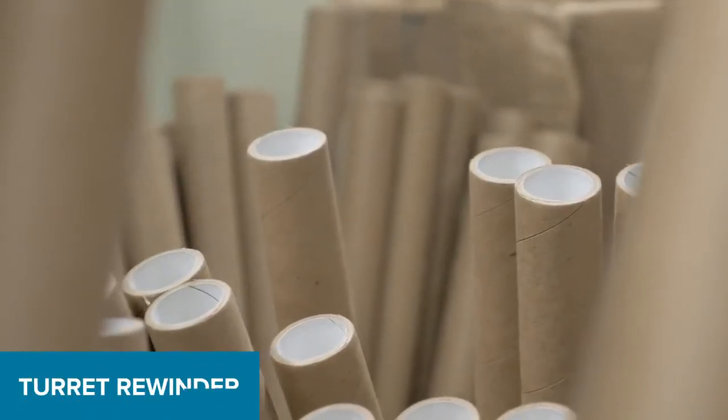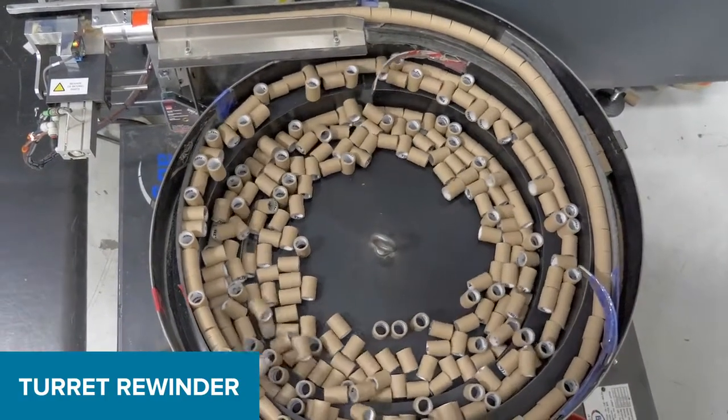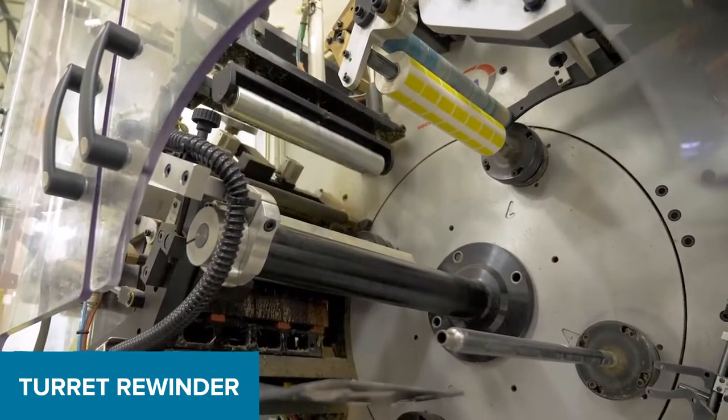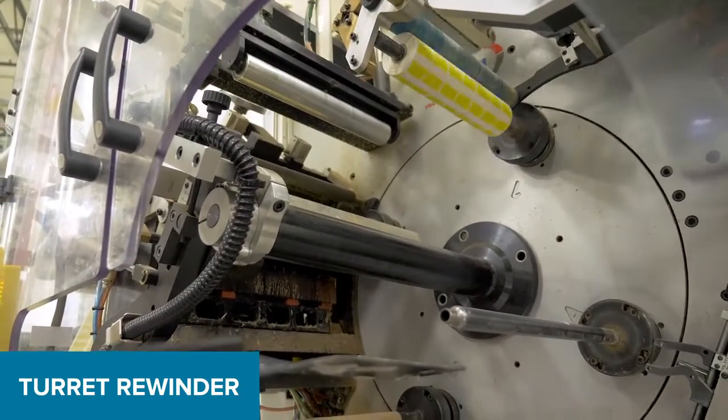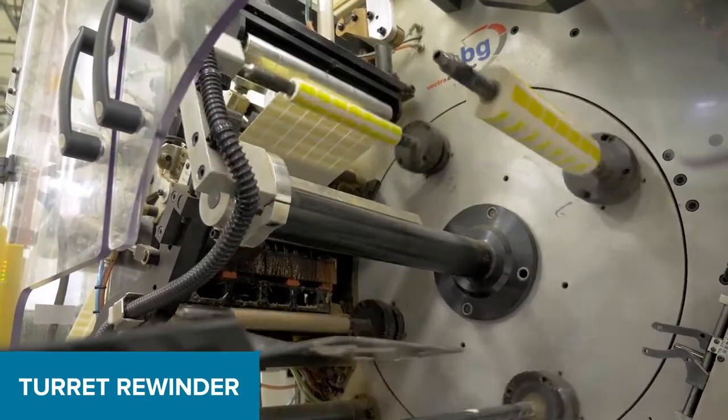Zebra has invested in automated turret rewinders. The turret rewinds labels onto the core, applies a roll closure label, and ejects the finished rolls to the operator to package them. This equipment ensures the continuous operation of the press.